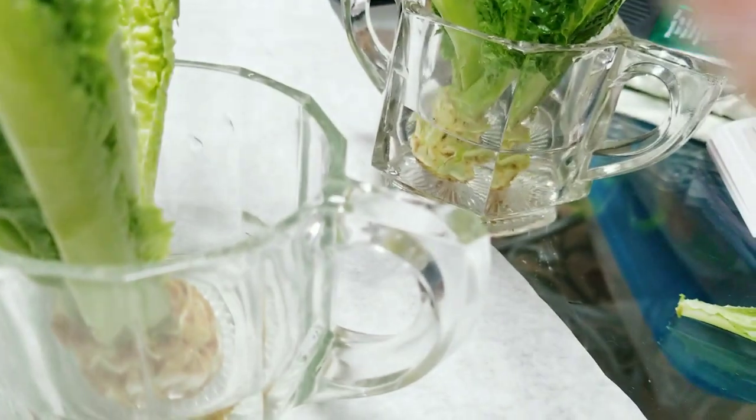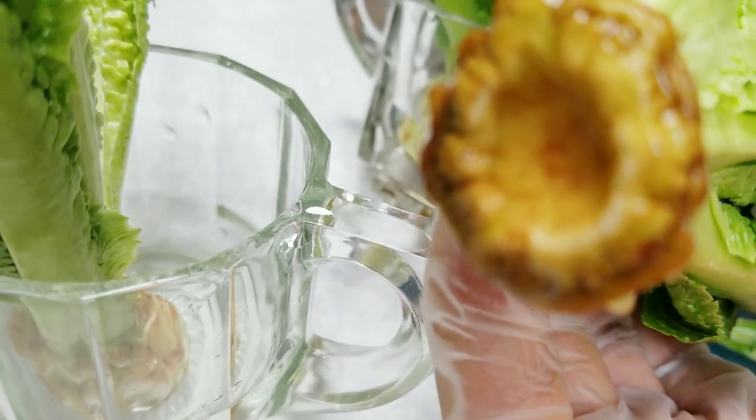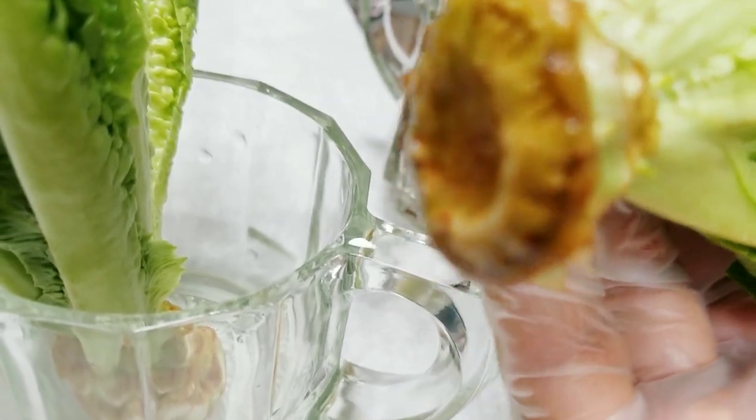They are about to root. This one is about to root — look at that, see that white part over there? Those are the roots coming out, so this one is actually ready to be planted.